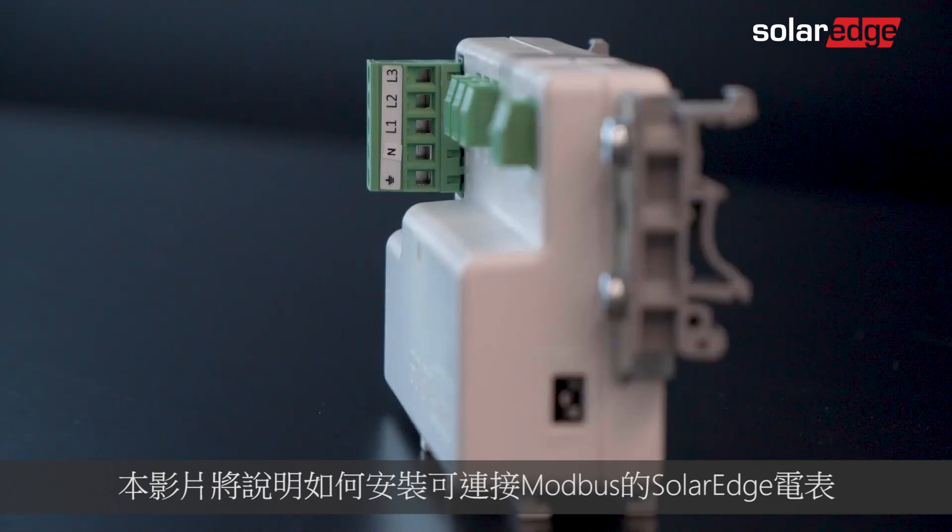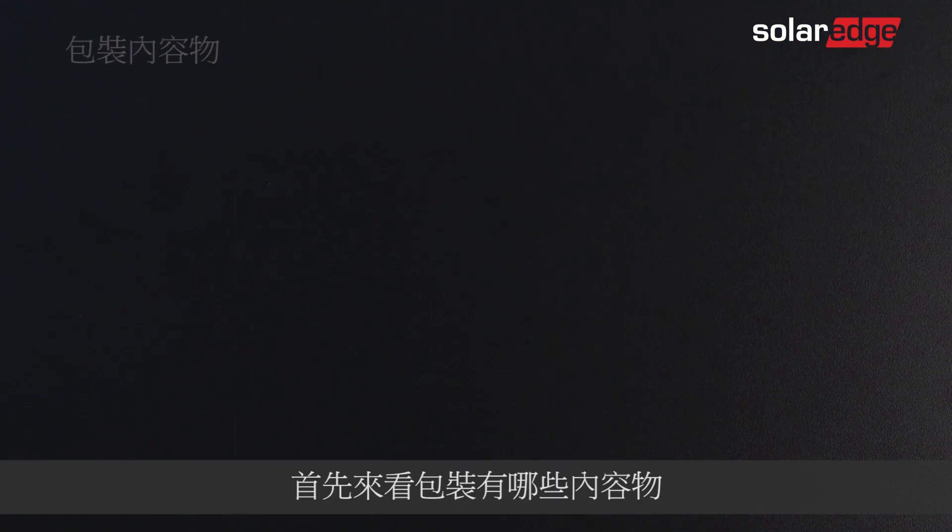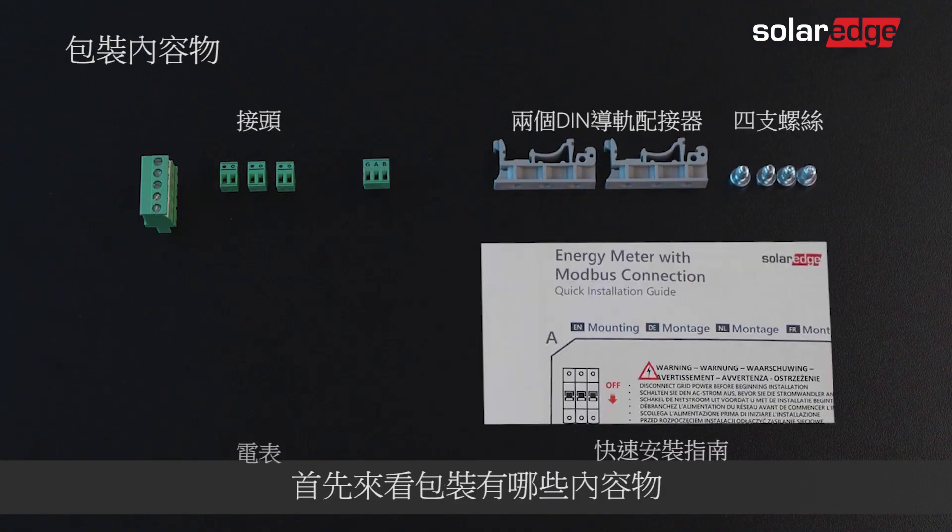In this video you will learn how to install the SolarEdge Energy Meter with Modbus Connection. Let's have a look at what you'll find in the package.